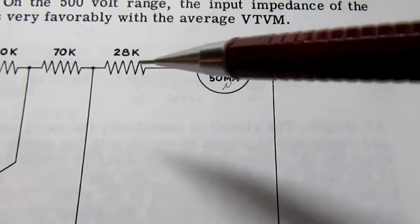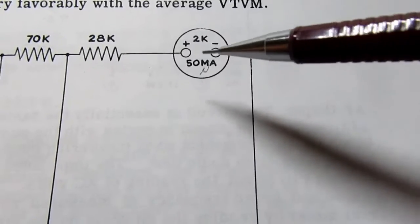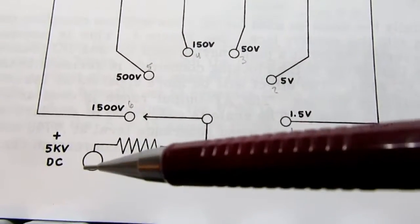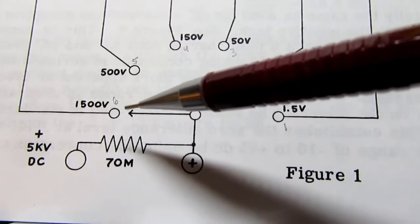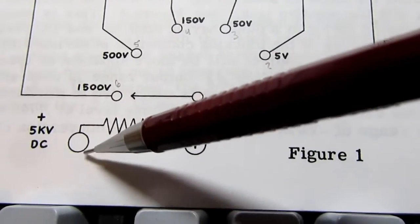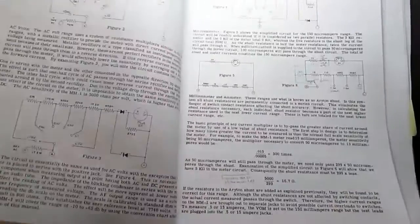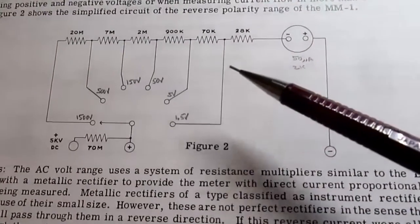The last range, the 5kV range, is not achieved by the switch because it stops at 1500 — you get that by moving the test lead to a different terminal, adding extra resistance. Flipping it over, there's more circuit theory. It shows exactly the same diagram trying to illustrate how the reverse polarity switch works: if you go from DC plus to DC minus, everything stays the same except now the plus side of the meter is over on the minus terminal, and the minus side faces the resistor attenuator.